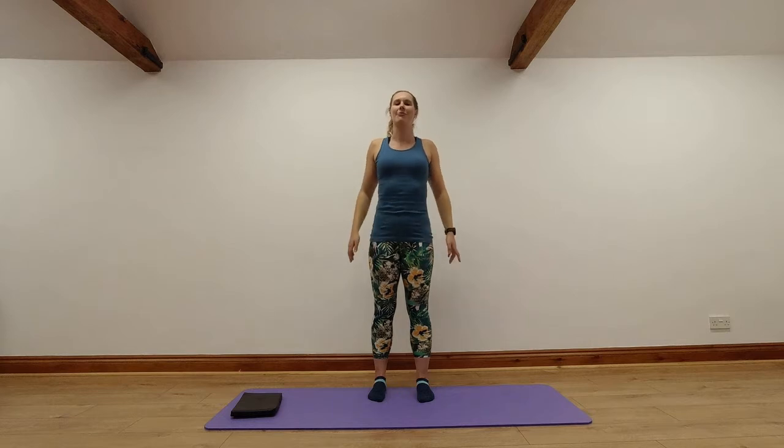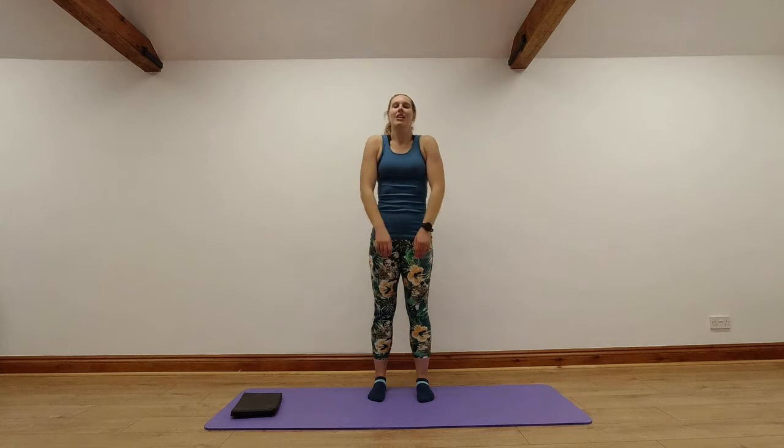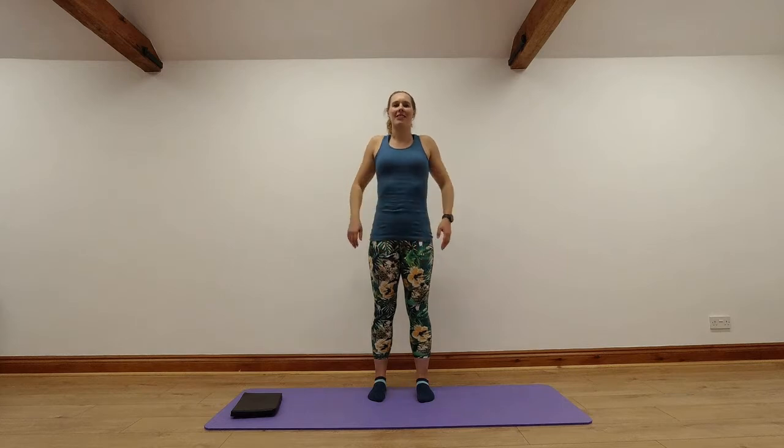Hands come to our sides. Let's roll those shoulders back, loosening off through our shoulders and opening out through our chest. Don't worry if it feels a little bit crunchy — a bit of crunching is good. It shows you're loosening off something that's a little bit tight and getting it moving nicely.